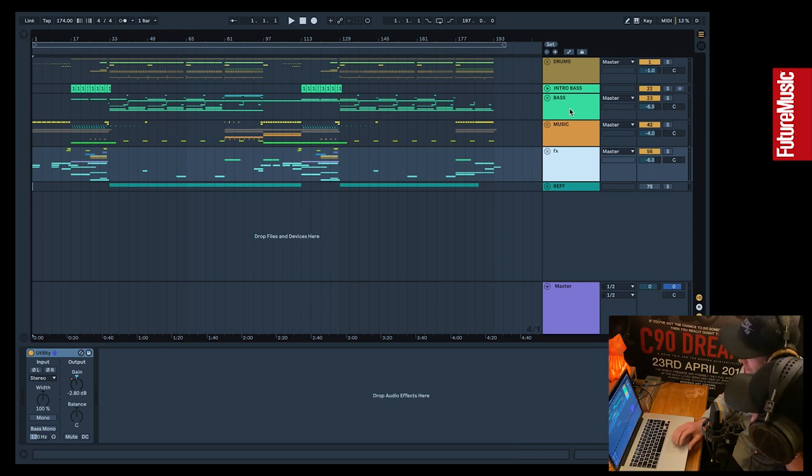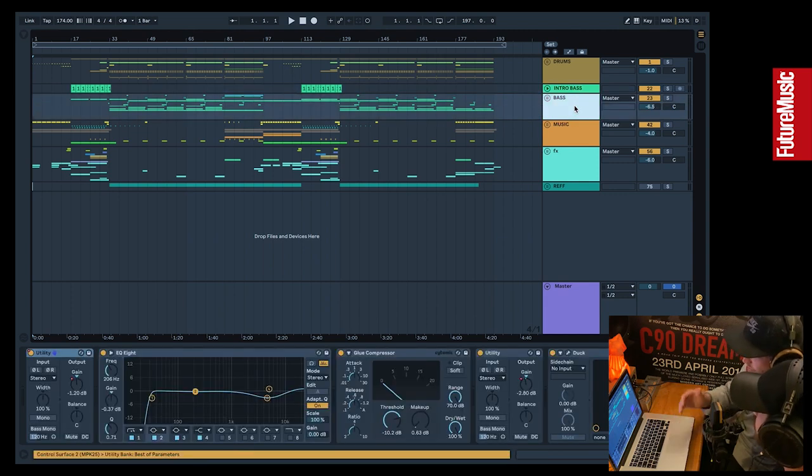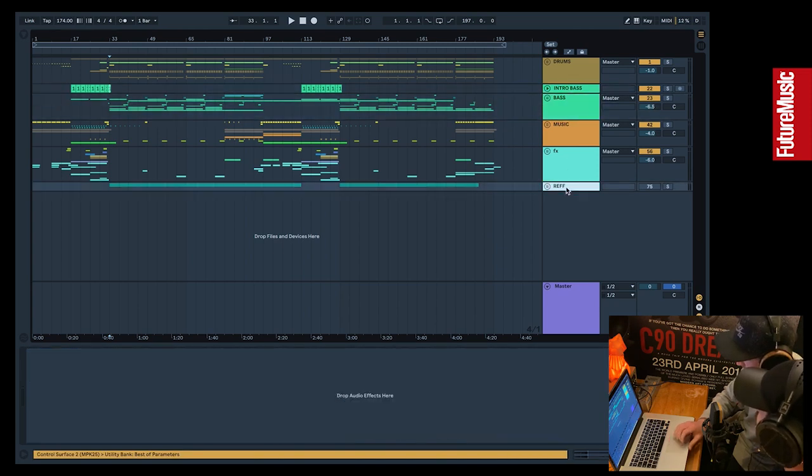You've basically got pretty much four channels: drums, bass, music, effects — that's the essence of a drum and bass tune in our world. The other tracks you can see are intro bass, a few of the main basses copied across that just filter up; they build into the drop. The reason we put them on a separate channel is just to avoid any sidechaining — anything that reacts to the drums — so when the kicks and snares are building towards the drop, you don't get a load of pumping in that bass.